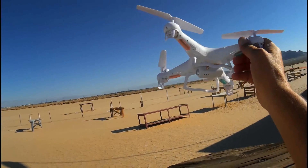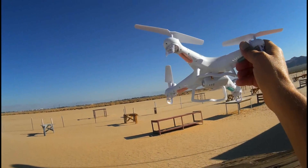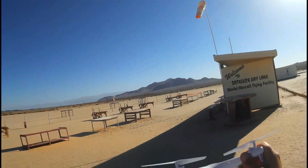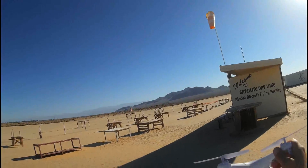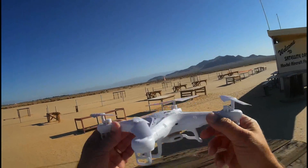I'd also like to show the issues this aircraft has with flight, particularly wobbling. Today we have a slight breeze from the east here, about 5 miles an hour, I'm guessing. Let's see how that affects this aircraft.